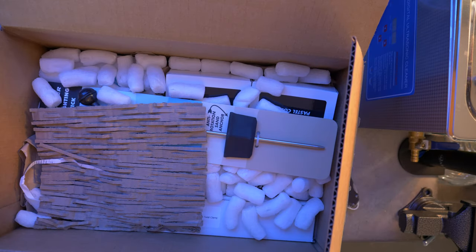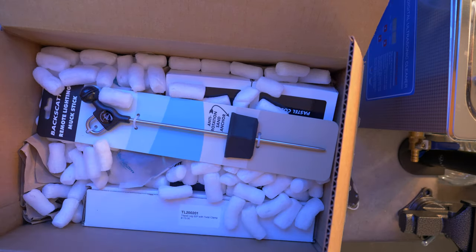So a couple of weeks later, a box shows up with yes, more camera gear. It's time to explore macro underwater.